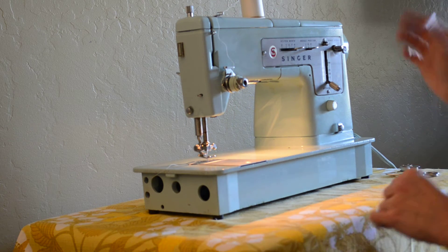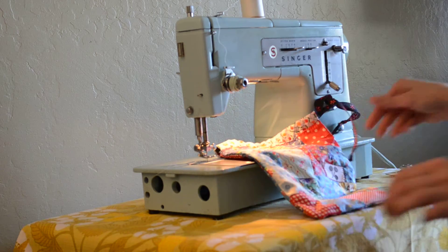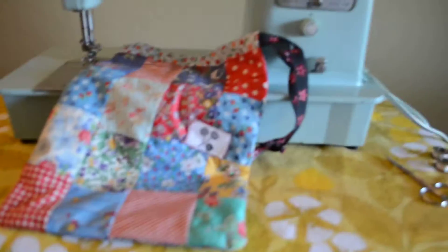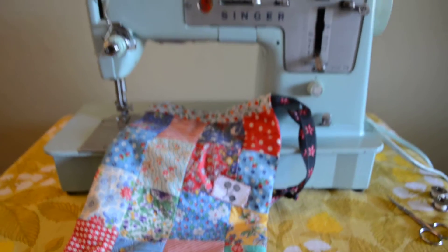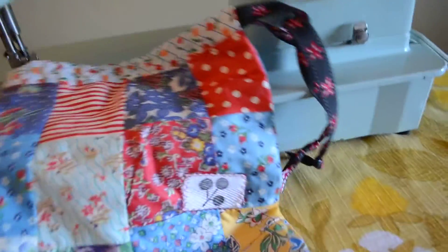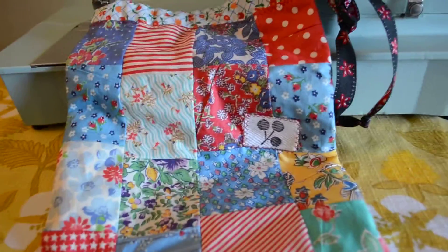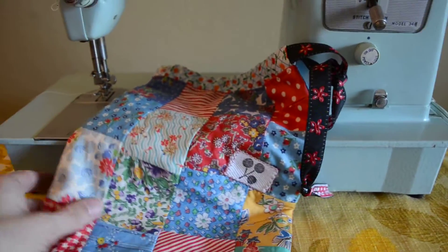One more thing I wanted to show you about this machine — I had a great time playing with it yesterday. I sewed this little bag. I made this little patchwork bag on this machine yesterday, because I like to test out every machine by actually sewing a project on it. That way you get to know its quirks and how it handles seams. Patchwork is a great way to test that, because it's got all these seams, and this one did a great job of going over them.